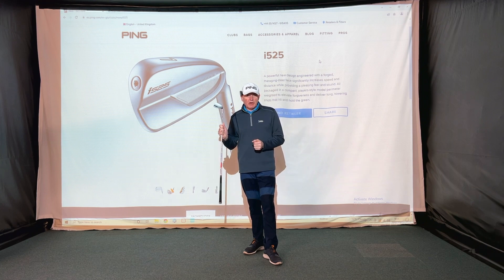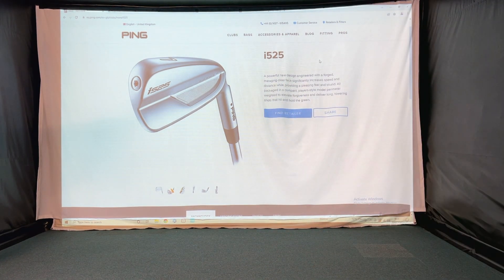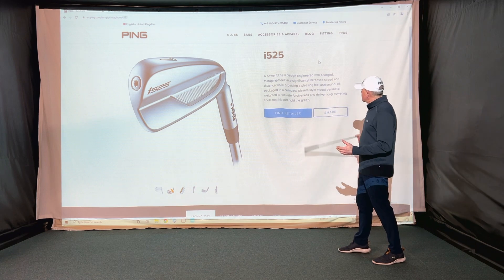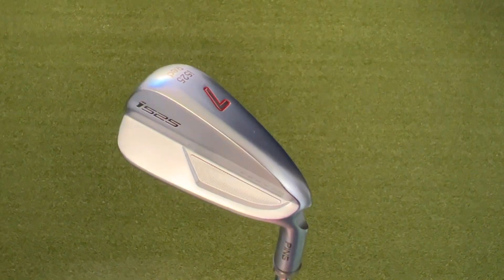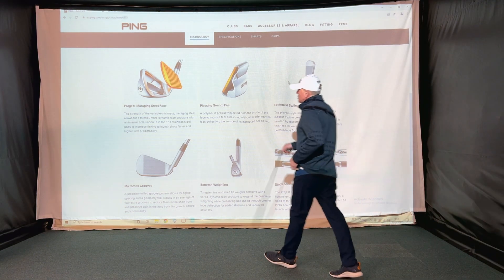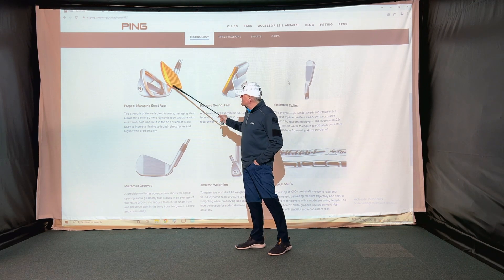I've got the screen up from the PING website here. Let's just have a look at some of the tag lines: 'Powerful new design engineered with a forged Maraging steel face, increasing ball speed and distance, packaged in a compact player-style model, perimeter weighted to elevate forgiveness and deliver long, towering shots.' Let's scroll down and have a quick look at some of the tech.